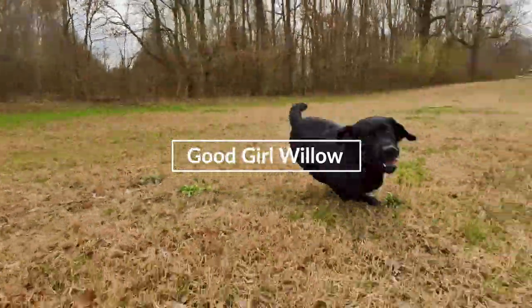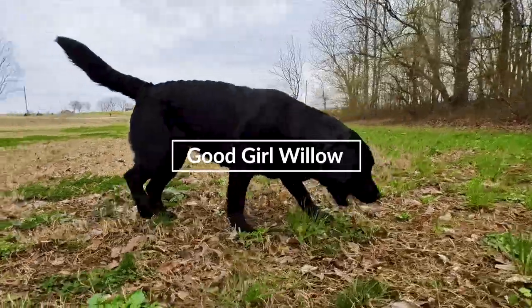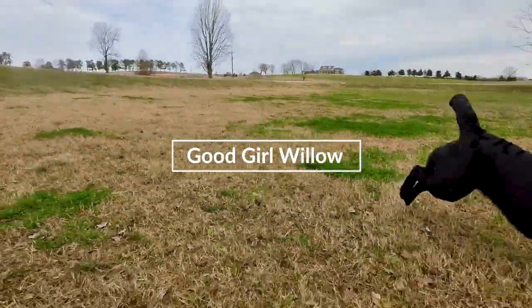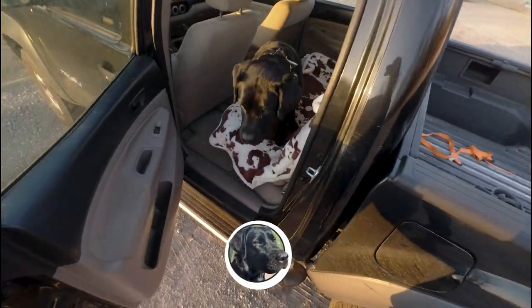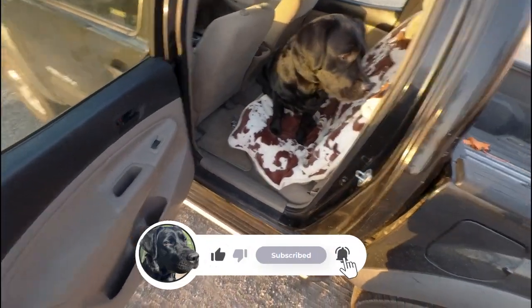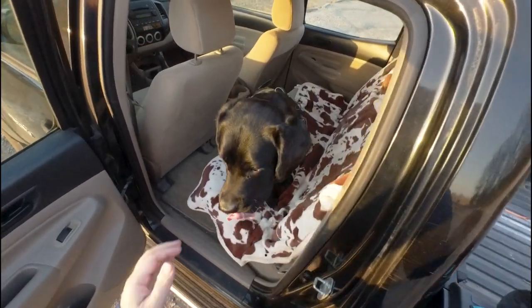Just a random selfie stick for Willow to chase. You ready? I'm very dizzy now. Hey y'all, welcome back to the Magnolia State. I'm Brandon, and this is my English Lab Willow. Come along for some of the week's highlights.